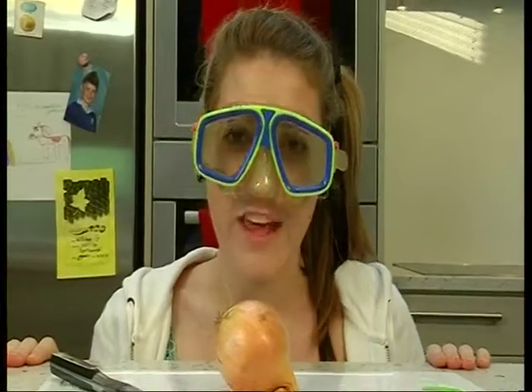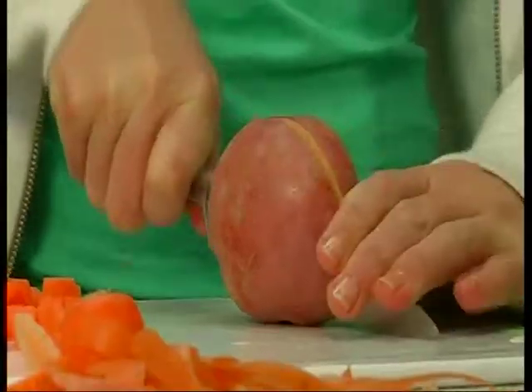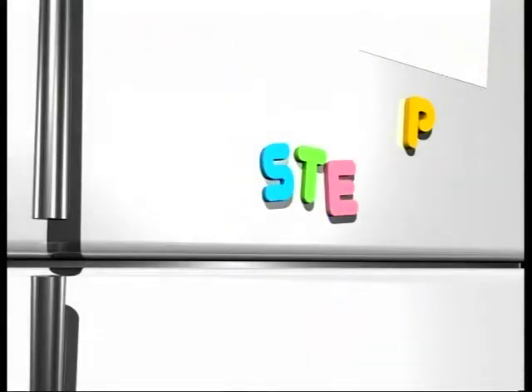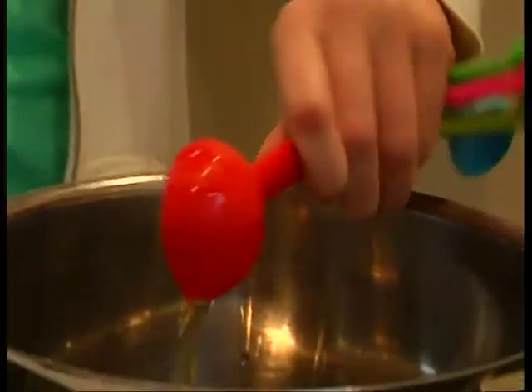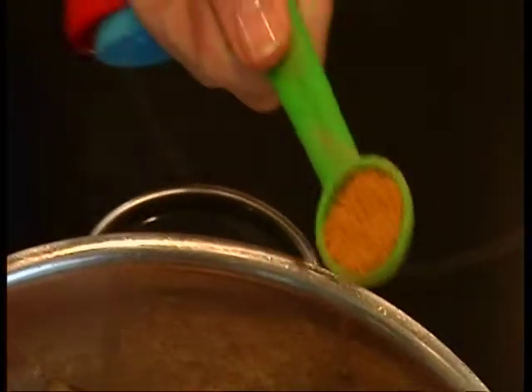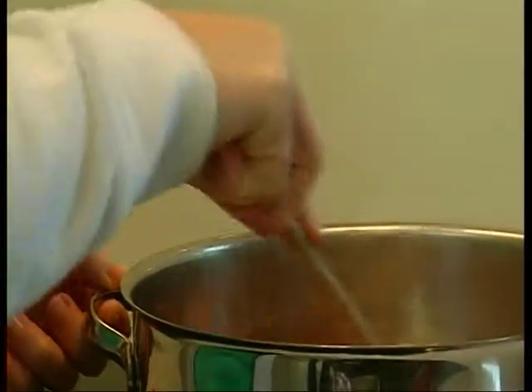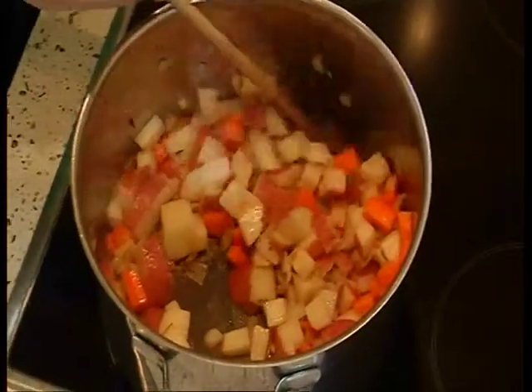Peel and chop the onion and carrots, and finely chop the potatoes. Put a tablespoon of oil in the saucepan, heat it up, and add the onion, potatoes, and carrots. If you want to spice it up, you can throw in half a teaspoon of curry powder. Heat for three to four minutes, stirring until the vegetables begin to soften and brown.